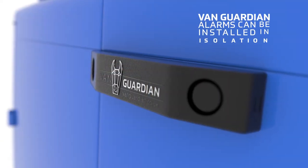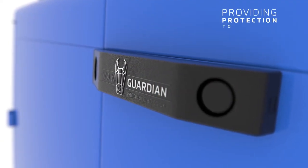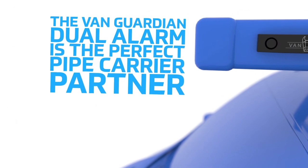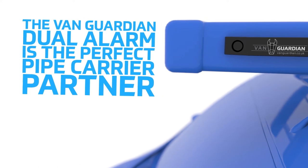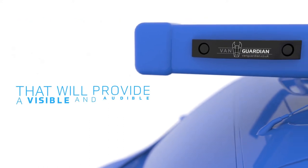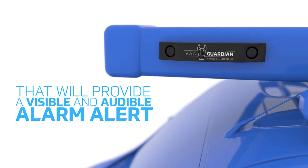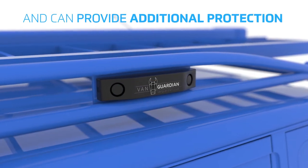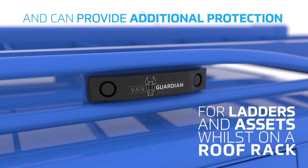VanGuardian alarms can be installed in isolation, providing protection to individual specific needs. The VanGuardian dual alarm is the perfect pipe carrier partner that will provide a visible and audible alarm alert to deter and protect against copper pipe theft and can provide additional protection for ladders and assets while on a roof rack.